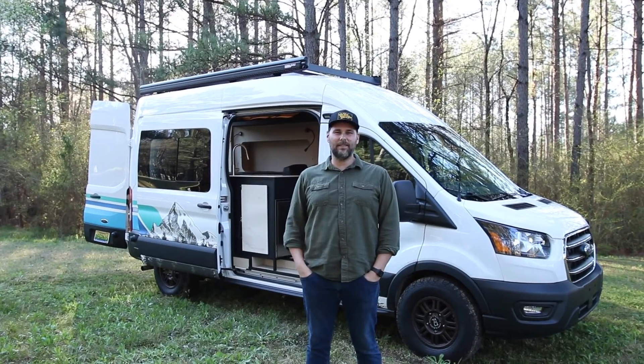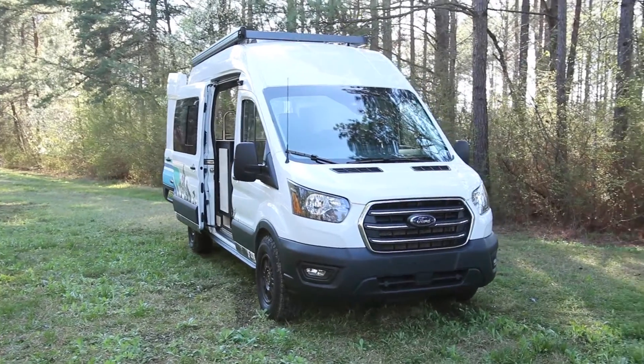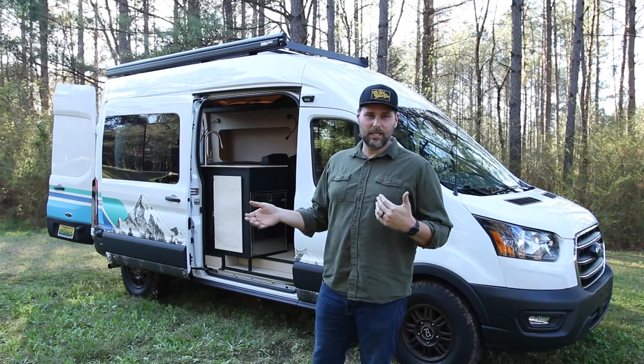Hey guys, my name is Craig and this is Everest. Everest is a 2020 Ford Transit 250 high roof, 148 wheelbase — not the extended version.